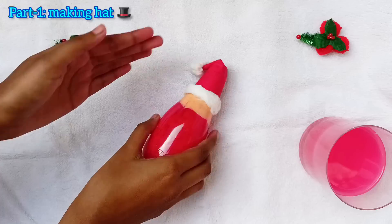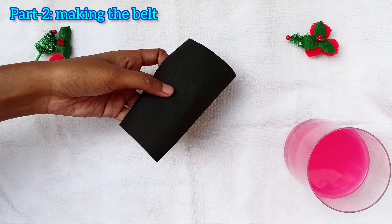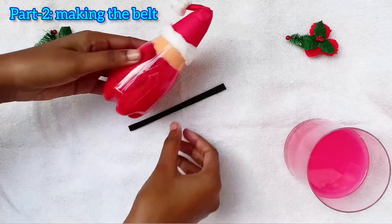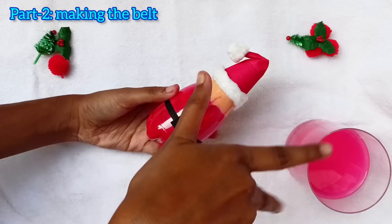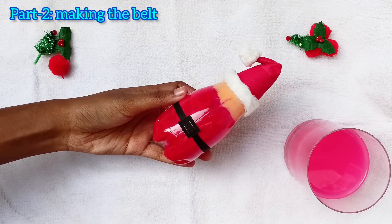Our Santa's hat is ready. For making the belt, take a black art paper and cut thin strips of it. Now stick the strip on the bottle like this with glue. I also added a buckle and painted it yellow after.